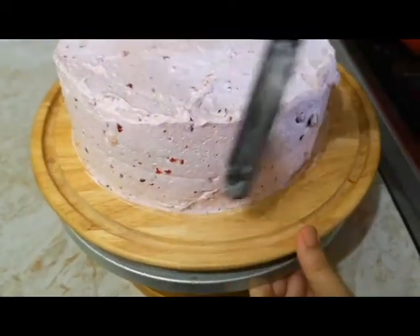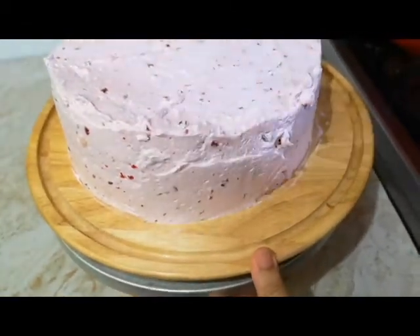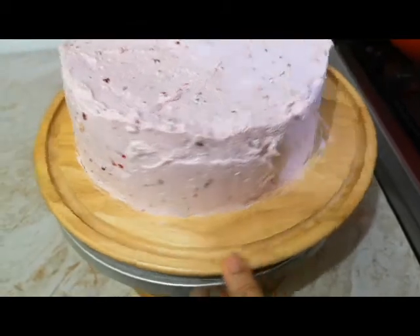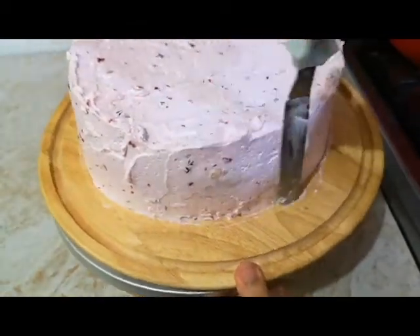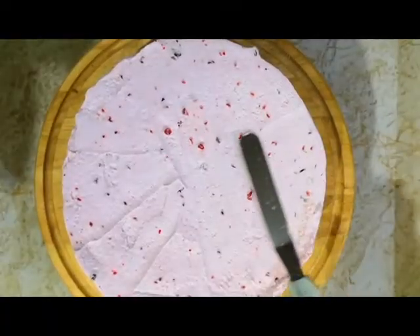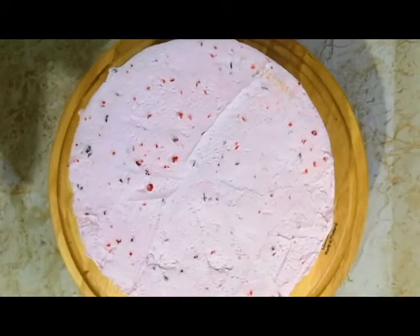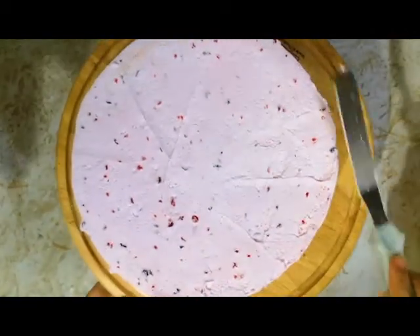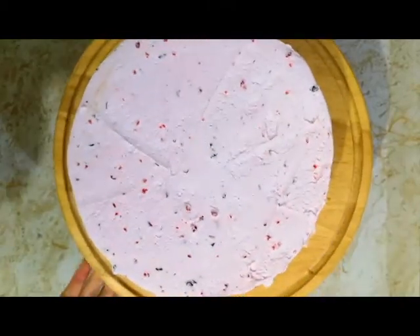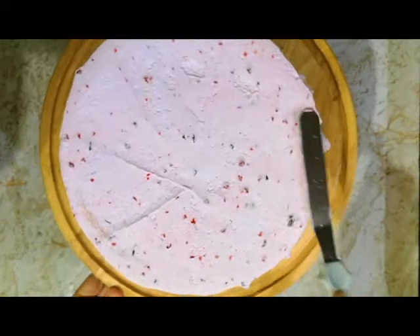The cream is now set. I will fill any gaps and then apply the final coat. I am going to smooth the top and sides so the edges are sharp and perfect. We have used the jam on top and we will keep it in the fridge to set.